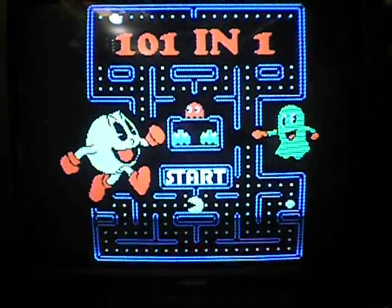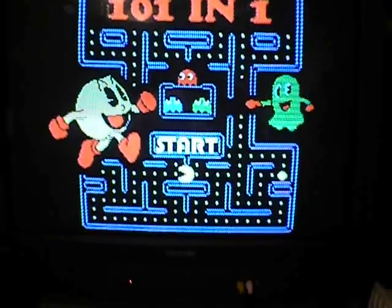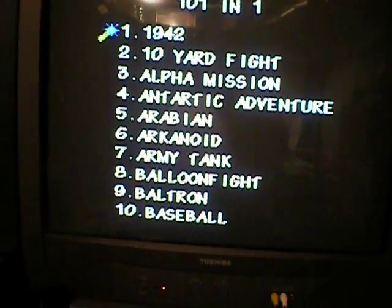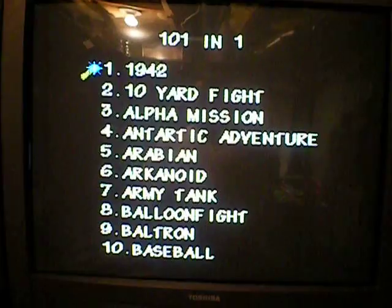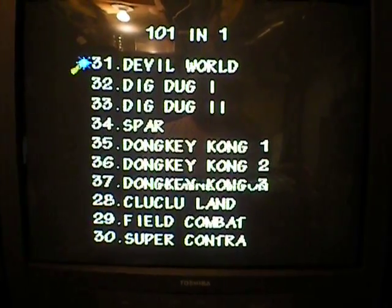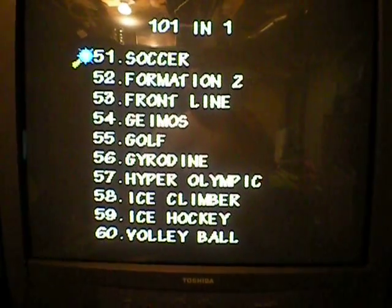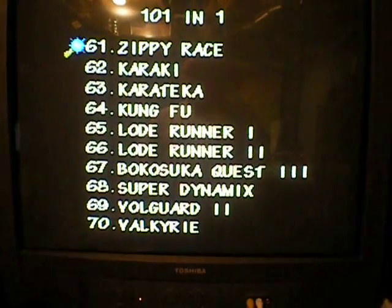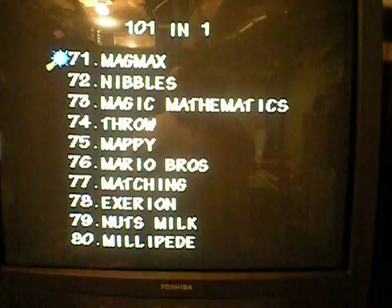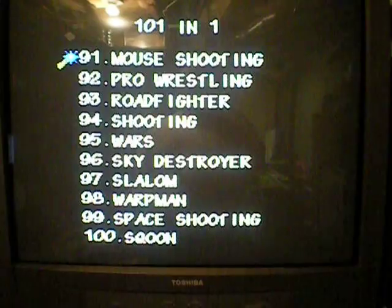It starts up with this Pac-Man-looking intro. Here you can see the games list. I'm just going to scroll through the games so you can see all of them. There's a lot of bad games on this, but there are some good original NES games. You can see Mario Bros., Mappy, Pac-Man, and Pinball.